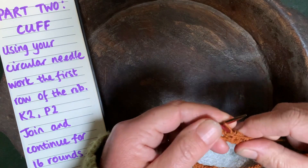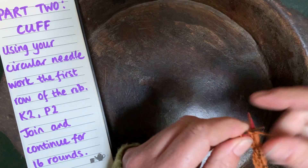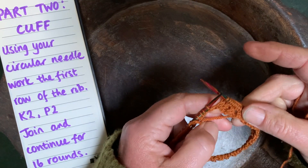Now you can just go around knit, knit, purl, purl for 16 rounds and you'll have a nice squishy rib for the top of your sock.